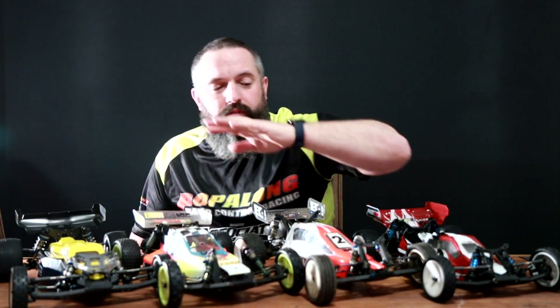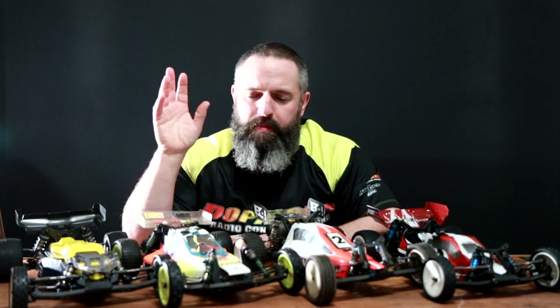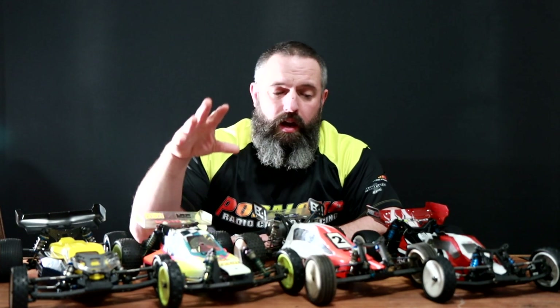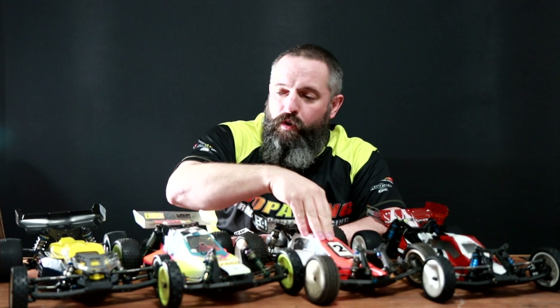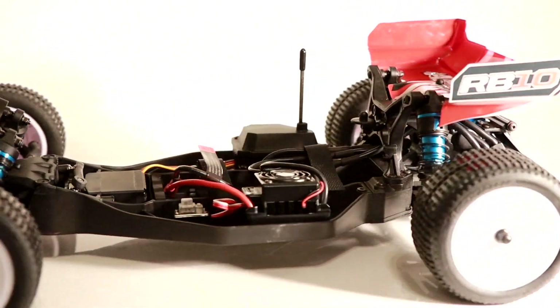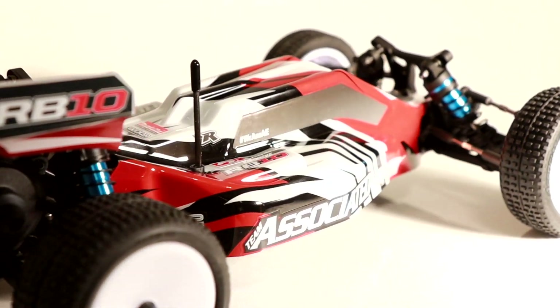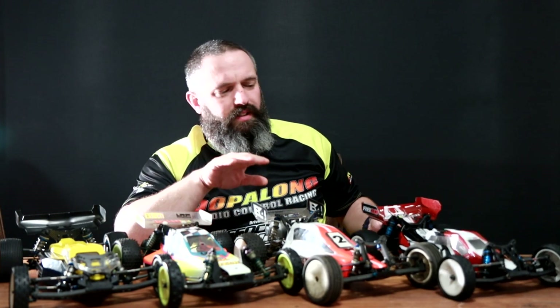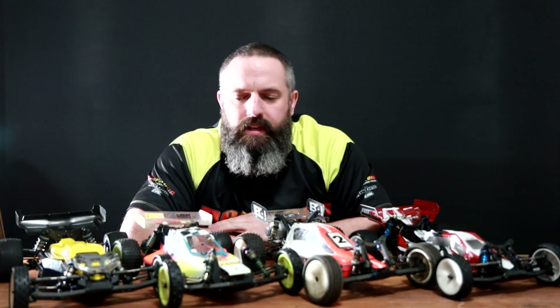When it comes to two-wheel-drive buggies, the RC10 is one of the most famous platforms. Here on the table I have got the RB10 B2, this one here is a B4, and this one here is a B6.1 — the two, the four, and the six. And over here we have the car I've been running recently on the channel: the ready-to-run RB10. I've brought that one out today just to compare it to these other cars.